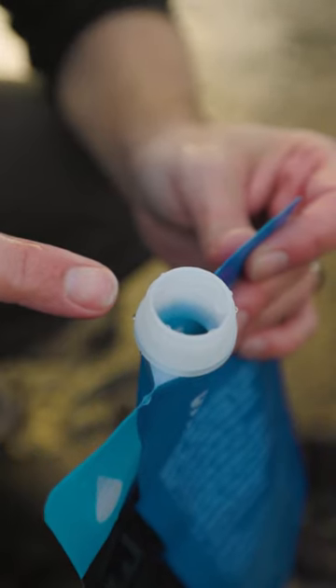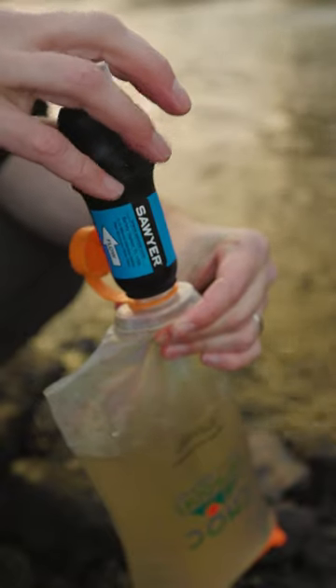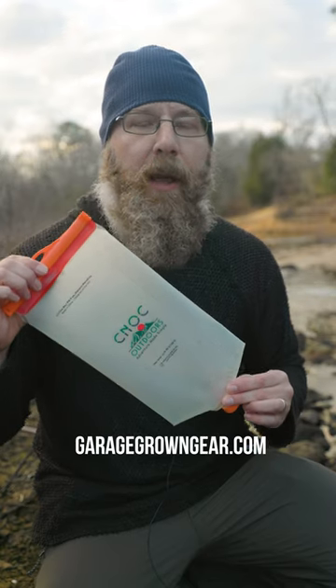Instead of this tiny opening, you have this wide opening to easily fill up your squeeze bag and still easily connect it to your water filter. Buy it at Garage Grown Gear for about $23 and make filtering water a whole lot easier.